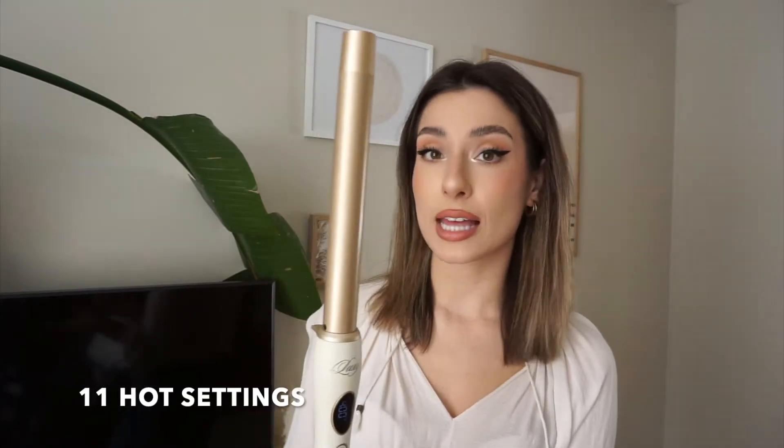With other hair curlers or wands, since the barrel is shorter I'll have to curl the same piece again, putting heat on it twice — you only have to do it once with this. This hair curler features 11 different heat settings, perfect if you want a looser wave or a tighter wave. And for my forgetful and busy folks, it has an auto-off feature. If you leave the house and accidentally leave your hair curler on, it will turn off by itself, so you don't have to worry about coming home to a mess.